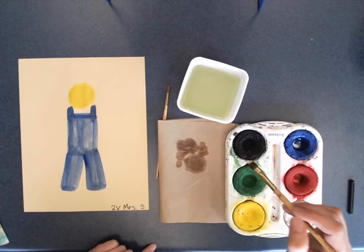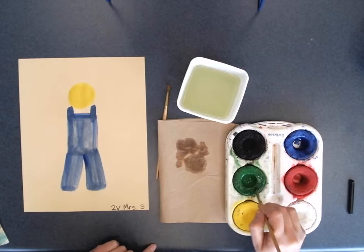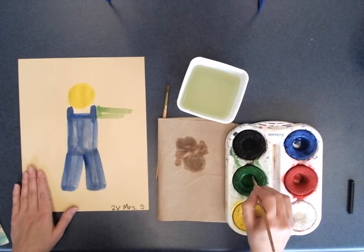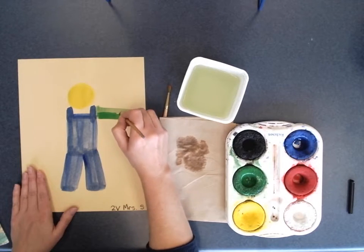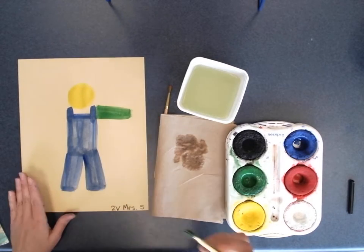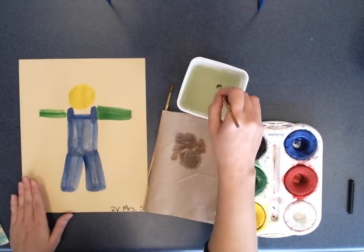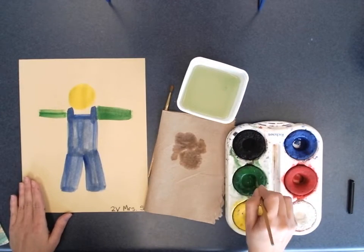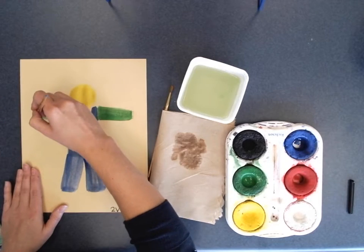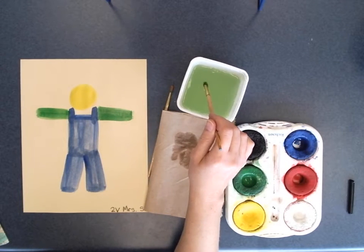Now I'm going for my shirt and I choose green — you could choose red, white, or another color. I'm going straight out, and it's a very long skinny rectangle. I'm adding more green on this side for the arms, coming back for more paint and trying to make it look like the other side. When I'm done with this paintbrush, I don't leave it in the water bucket.